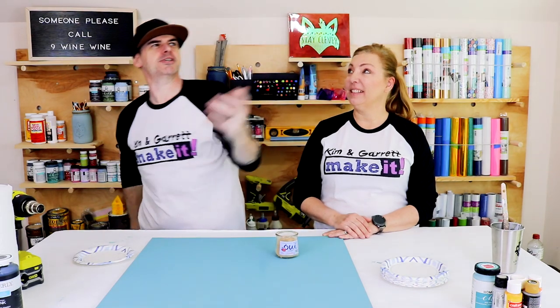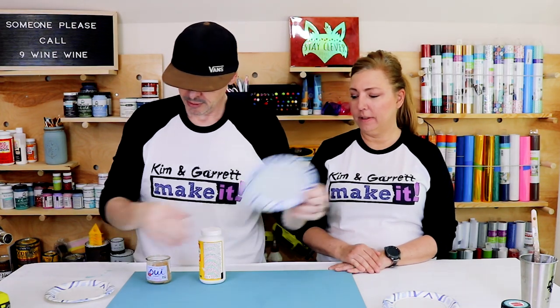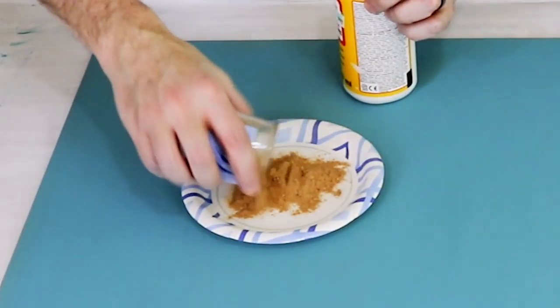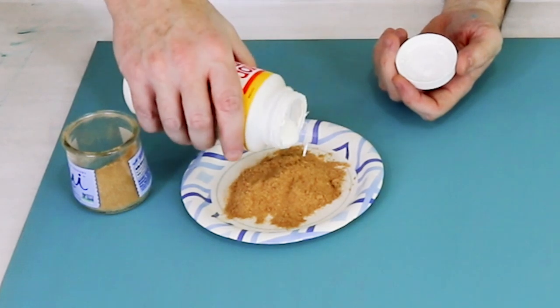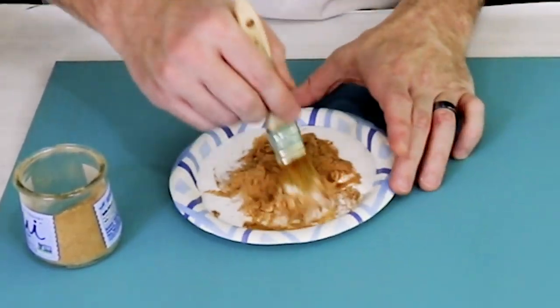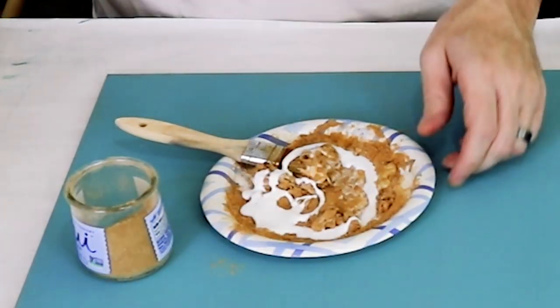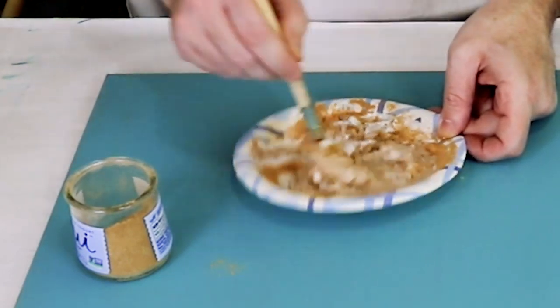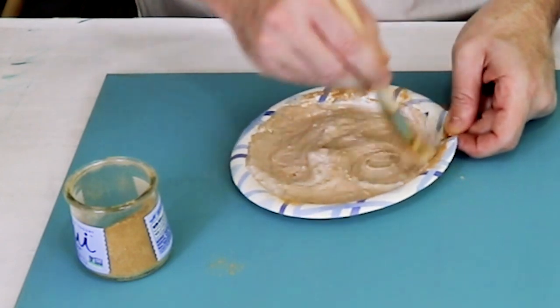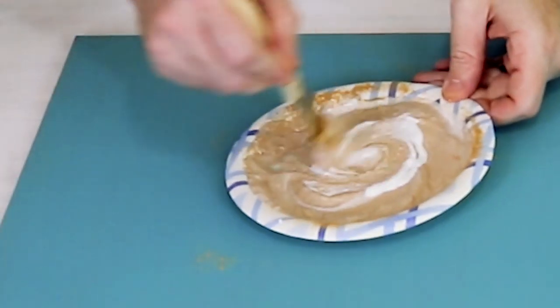Step three! Now we're gonna add our texture. We're gonna use some Mod Podge and some sawdust, and we're gonna make a big goloppy mess and spread it on the board. It's a lot of sawdust. It looks cool — it looks like it would feel weird. What do you think the consistency is? Like baby food? Yeah, like a paste, baby food, thick applesauce. Soupy ice cream.